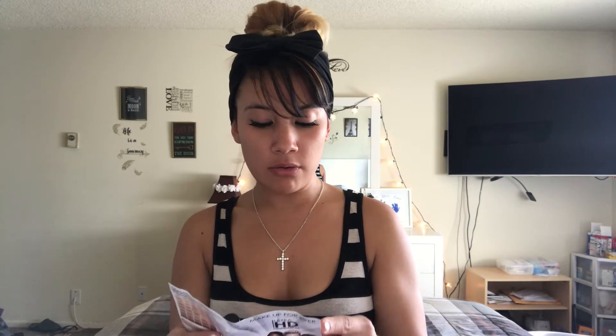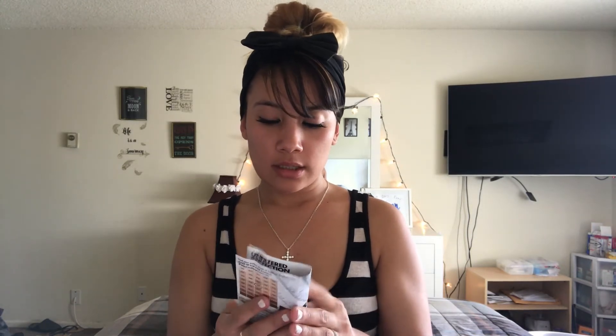I told you guys in my last video that this is the stuff I wanted to start using. In my last bag I got the primer, and I haven't been able to use it because I didn't have anything to put over it. Now I have the foundation to go with the primer, so I can start using it!